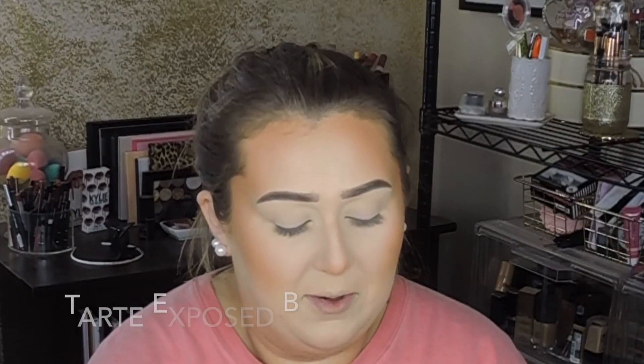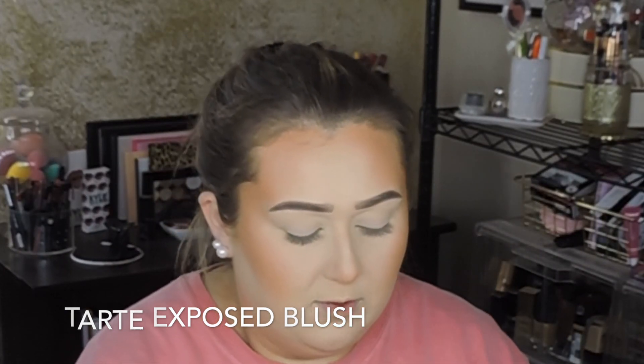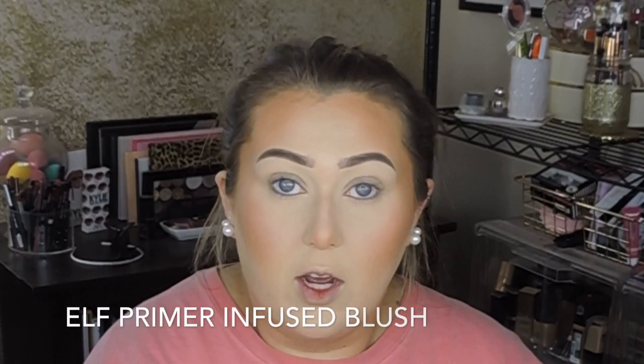For blush, I've really been into nude blushes lately. I go in with the Tarte Exposed blush — load my brush up and apply it; it's just a nude flush. Then I top that with the e.l.f. Primer Infused Blush in Always Rosy. I'll do highlight after I do my eyes.